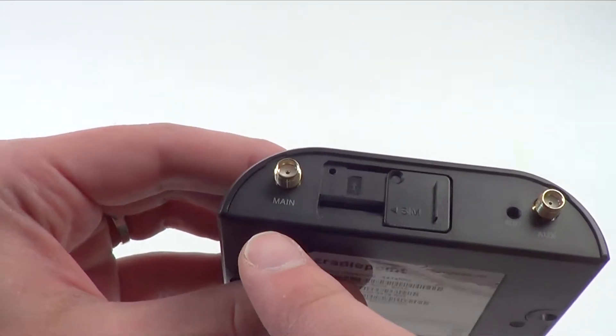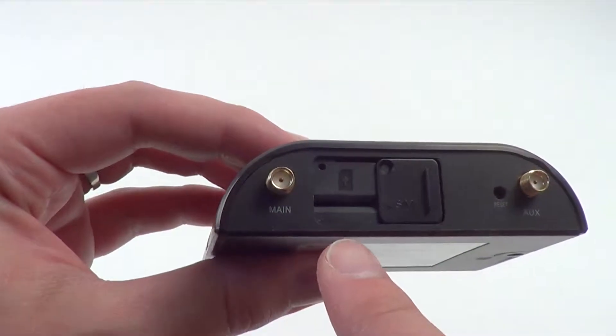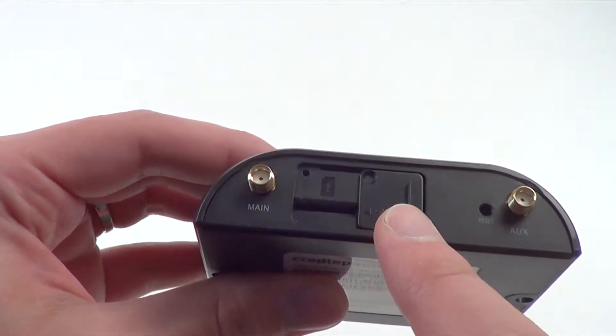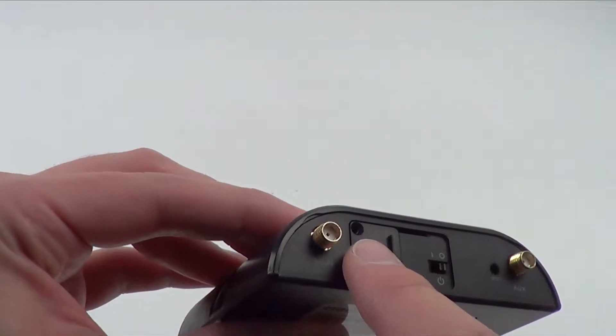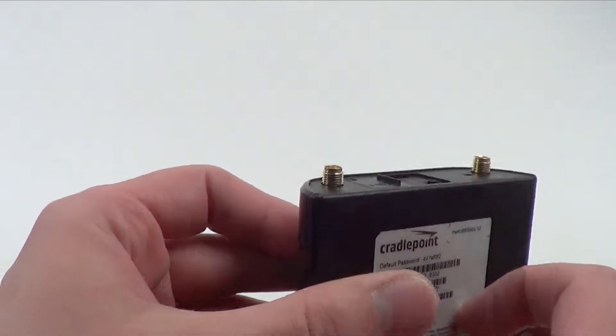Opposite that, you have two cellular antenna ports — a main and an aux — the SIM card slot, a hardware reset button, and once you insert the SIM, the small hole where you'll insert that screw to keep that secure.